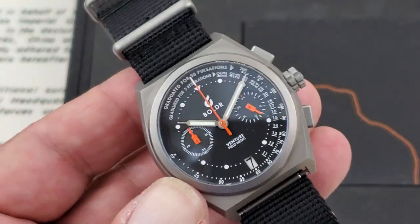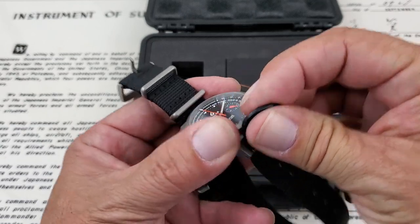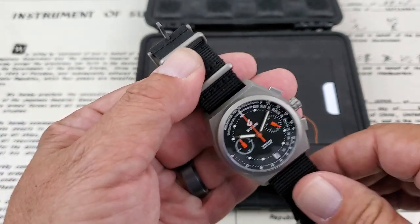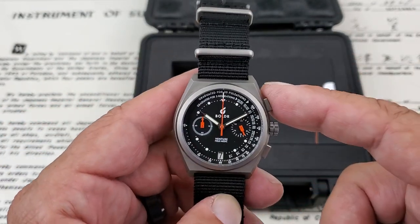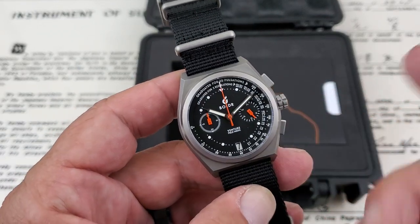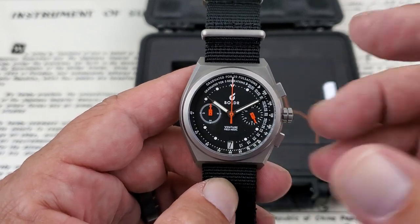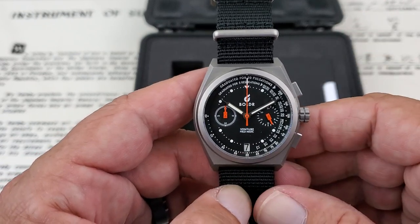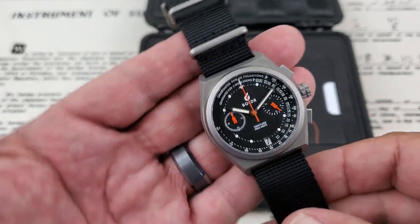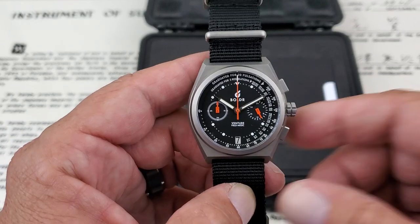With 200 meters of water resistance, this really makes it a do-it-all watch — you could feasibly use it for scuba diving. I will note it does have a screw-down crown, but if you're going to use a watch like this for snorkeling or swimming, you should not be playing with the pushers in the water. Operating chronograph pushers underwater could allow water entry into the watch. Stick around for the loom shot because their loom is really, really neat on this one.